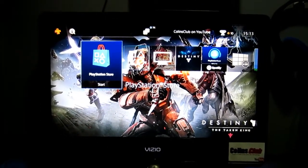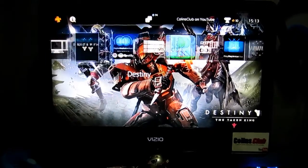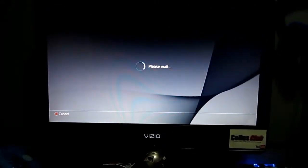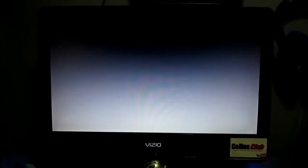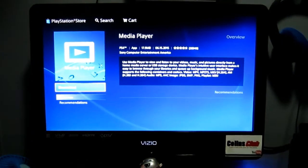I know you've been asking me about it and if I use it — yes, it works great. So here's the Media Player on the PS4. Just scroll over, see that it says download. Don't be afraid. Click the X button on your controller. It's gonna say wait and it's gonna take you to the store — and see, download, this is safe.